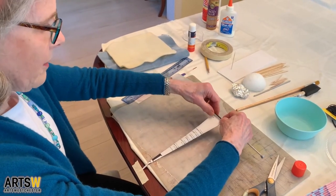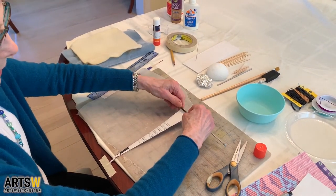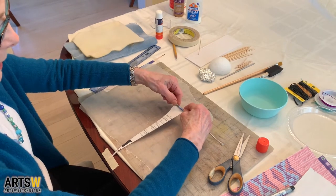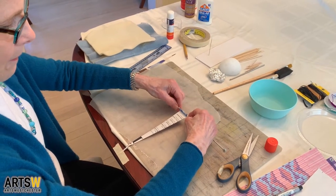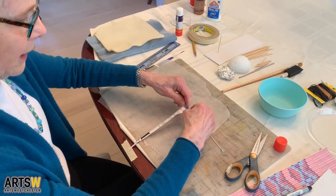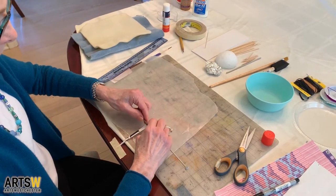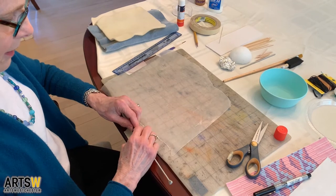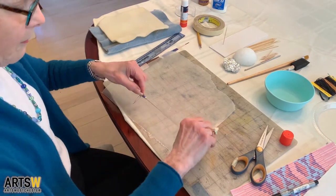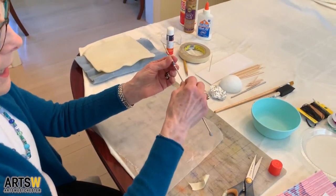Hold it about an inch or so away from your table with both hands, pulling and rolling at the same time. Try to make it as even as you can. If it shifts over, you can just move it with your fingers a little bit. With a little bit of practice it's very easy. Take the tape off and you have a finished bead. Take it off the knitting needle.